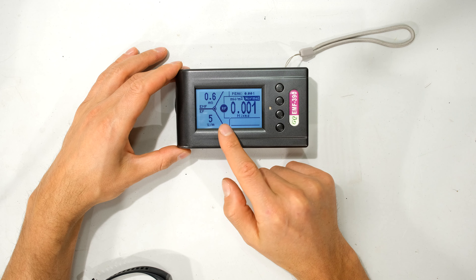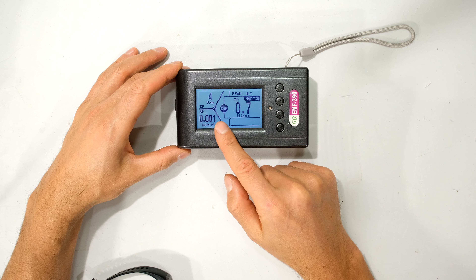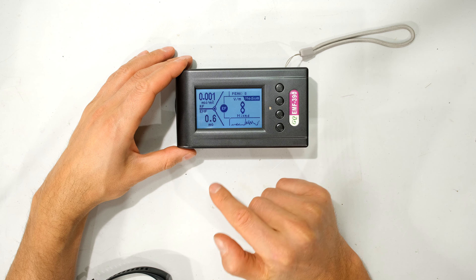This meter measures the radio frequency signal strength — you can see it's in milliwatts per meter squared. It can also measure the electromagnetic field in milligauss, and the electric field in volts per meter.